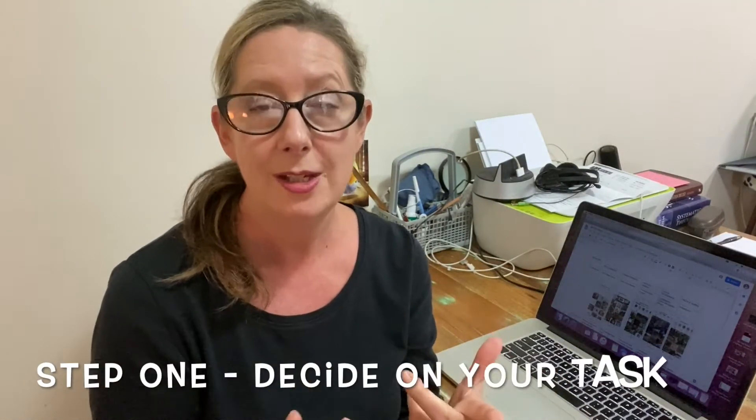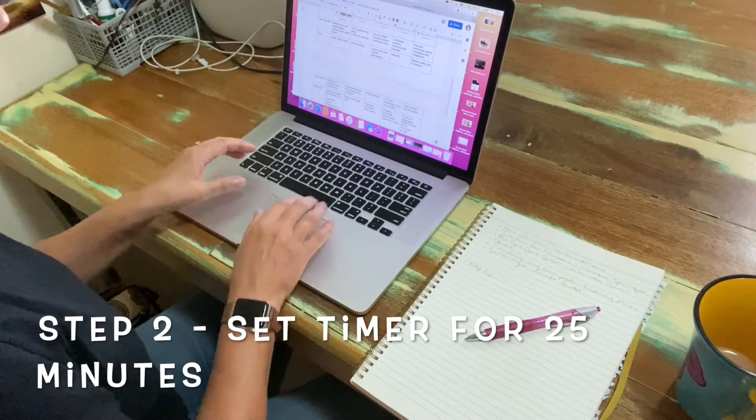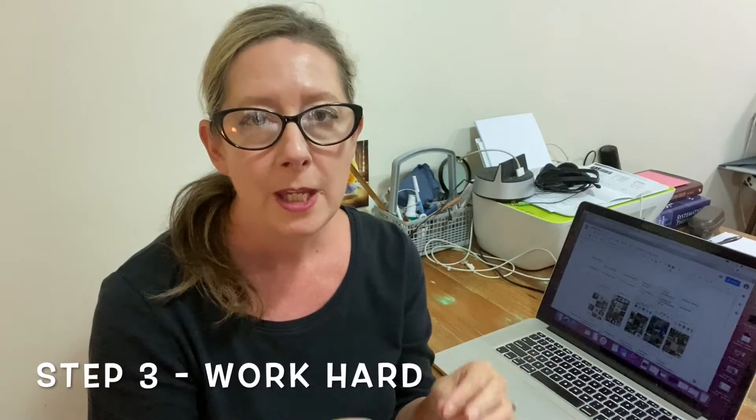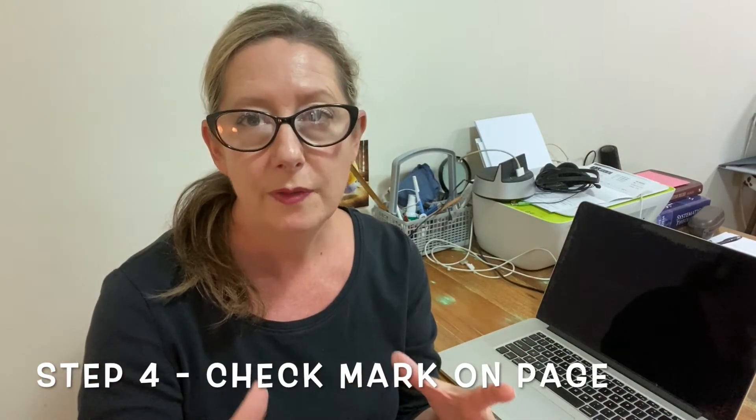Basically there are five steps to it. The first step is that you decide on the task you need to achieve. The second step is that you work on that task and set your timer for 25 minutes — on average that's what most people do. Then the next step is you put a check mark on your page to say that you've worked for 25 minutes.